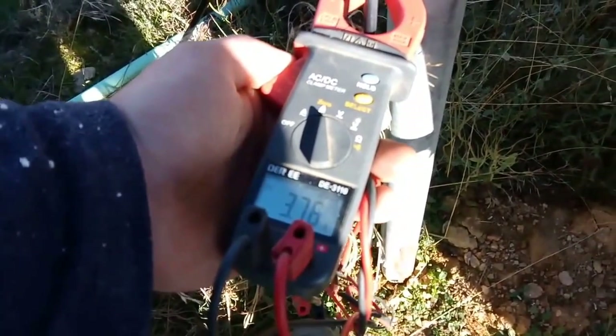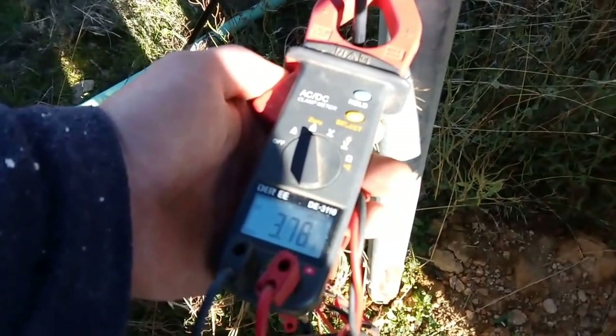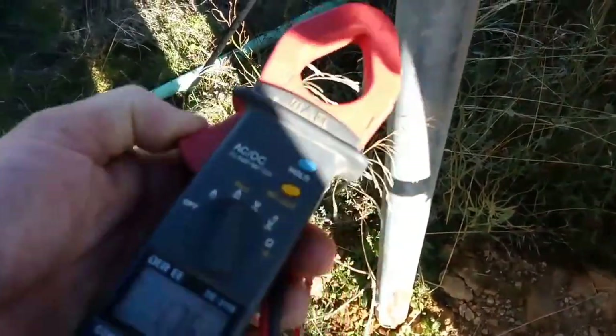So you can see if you've got a lazy panel — or in my case, the dog had dug around the bottom of it and ripped out the wires. Real simple, easy way to check it. All you need is one of these amp clamps. Cheers.